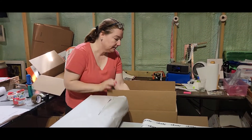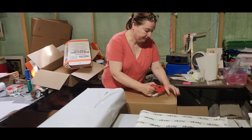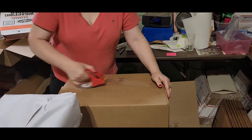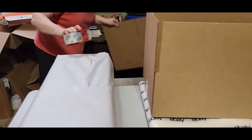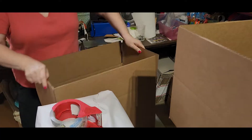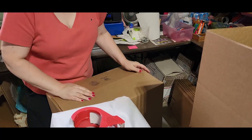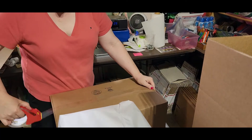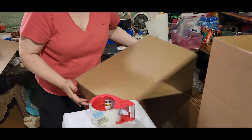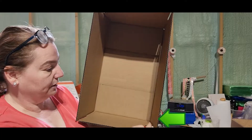We make this box with tape — tape it up just like so. Then we take another one.